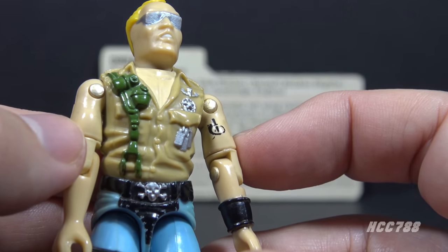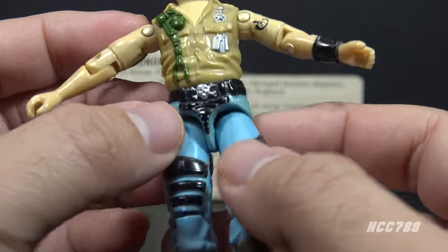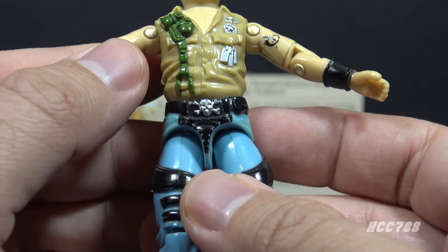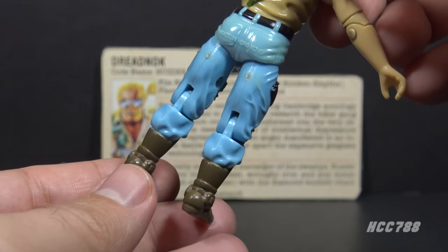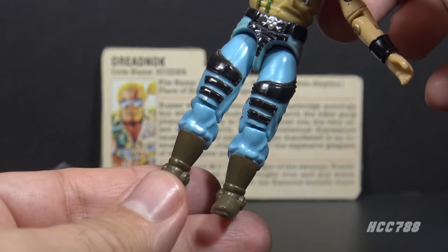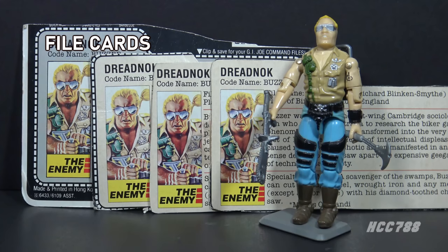His waist piece is in a base light blue plastic color with a black belt. There's a small black pouch on the left side of the belt. He has a silver skull and crossbones belt buckle and what looks like a black leather crotch cover. His legs are light blue — most likely supposed to be blue jeans. On his upper front legs, he has black armor pieces, and he has some tall, brown, nicely designed biker boots.